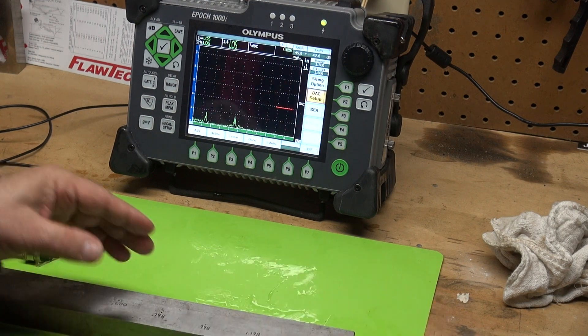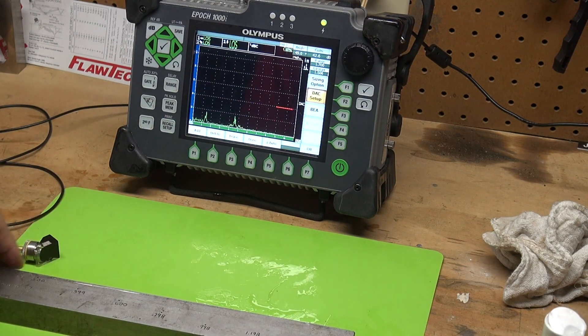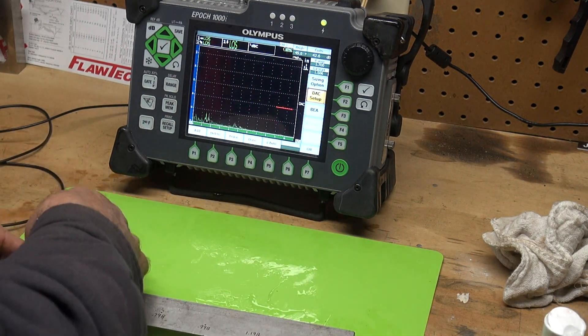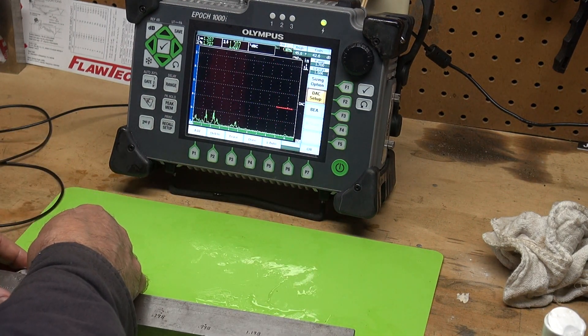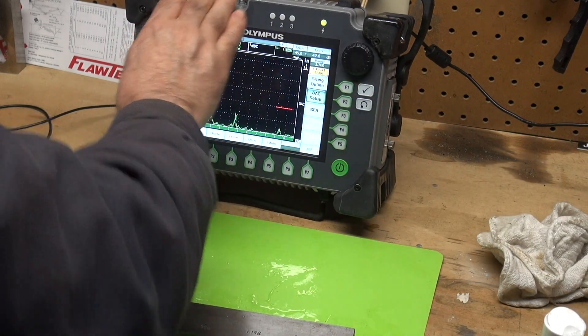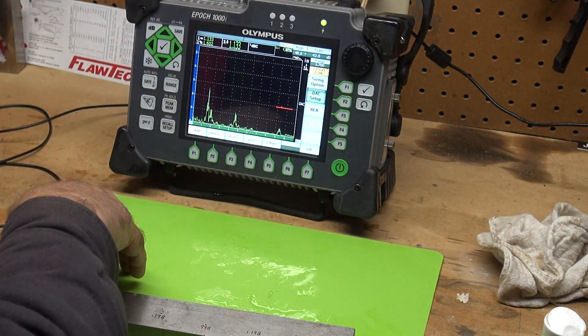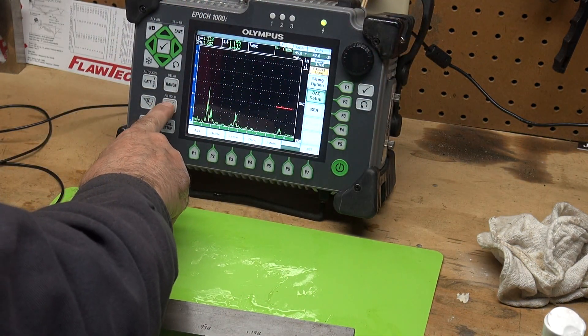I'm going to couple this transducer — put some couplant on it — and I'm going to use peak memory. Right there is our first hole, our 0.2 hole. Let me take the gate — I can leave the gate where it is. What I want to do is peak memory.